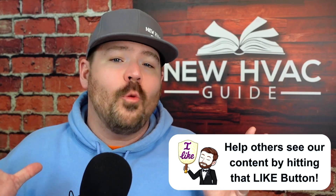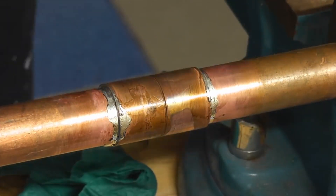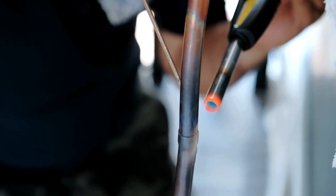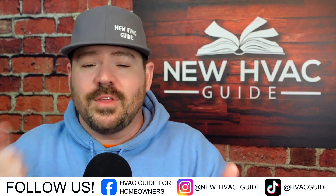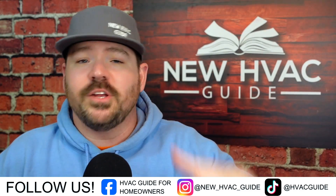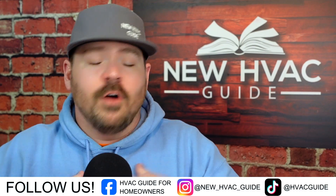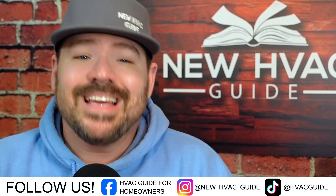Soft solder and debris can get into metering devices, filter dryers, and more. I've actually opened metering devices before on soft-soldered systems and found a buildup of all kinds of material in there. Brazing produces a better joint in most cases — when considering pressures and vibrations, if you compare one joint to the other, brazing is stronger. If you're brazing properly and flowing an inert gas to avoid oxidation, brazing is the better joint.